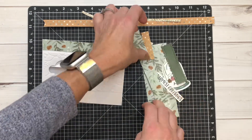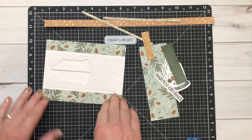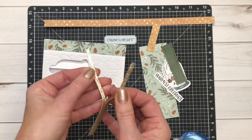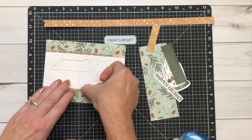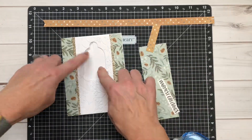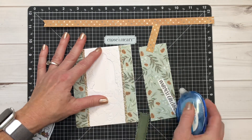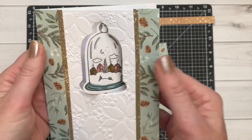You definitely want to make sure you have enough adhesive on there to secure it down. Then I'm taking the pattern paper and attaching those on the outside. I love this evergreen paper — it's so pretty. The embossing folder I used is no longer available, but you can use any embossing folder to emboss that white daisy piece. These are just quarter-inch or eighth-inch pieces of gold glitter paper. I'm going to see where I want to place that thin cut and use some adhesive to secure it down.